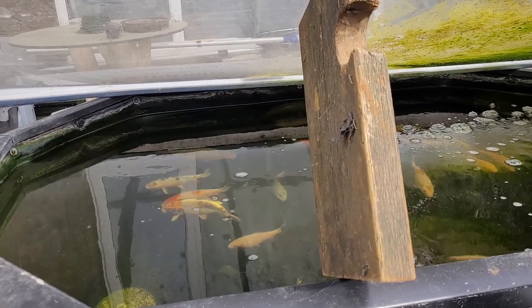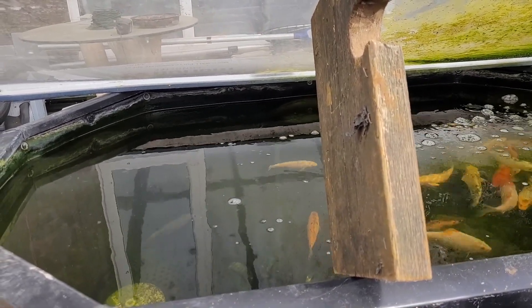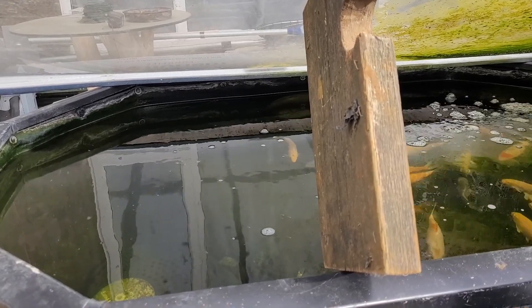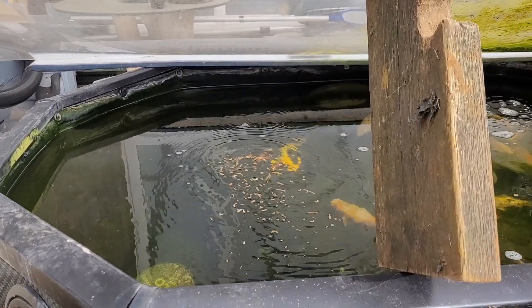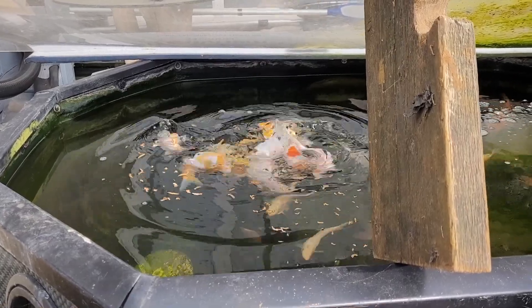The Daphnia culture is looking fantastic. The water is nice and green. I haven't tested the nitrites or anything in it yet, but I'm pretty sure it's going to be quite high because the bucket was all filled with fish wastewater basically out of the filters.